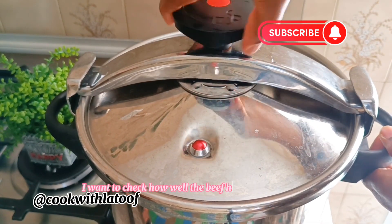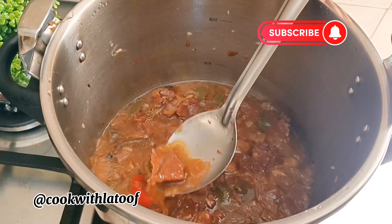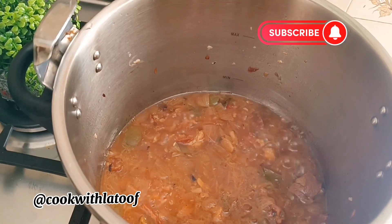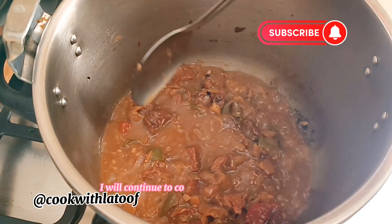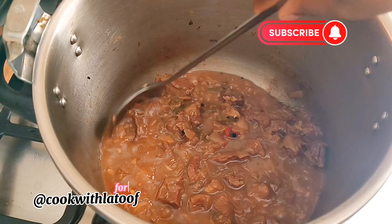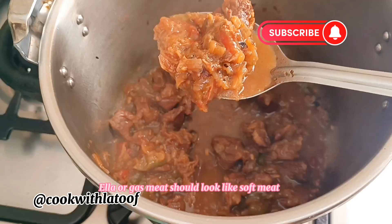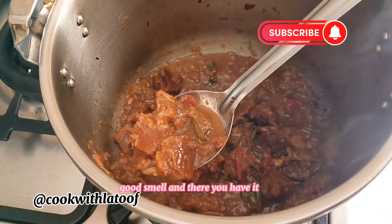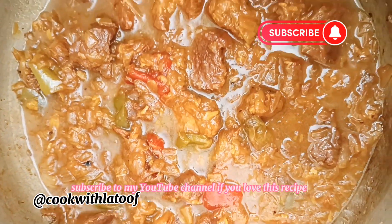After one hour and 30 minutes I want to check how well the beef has been cooked. Wow, this is what it looks like — the water is almost dried and the beef is completely soft. I need the beef sauce to be a little bit thickened, so I will continue to cook this on a low flame for about 15 to 20 minutes till the sauce thickens. This is exactly what your kebab hala or gas meat should look like: soft meat, thick sauce, good smell — and there you have it.